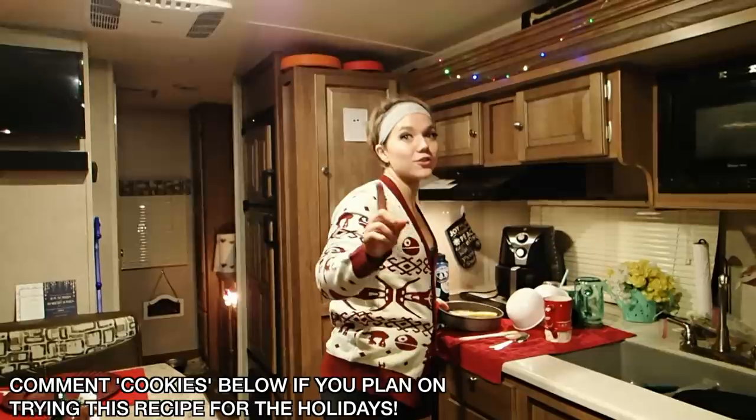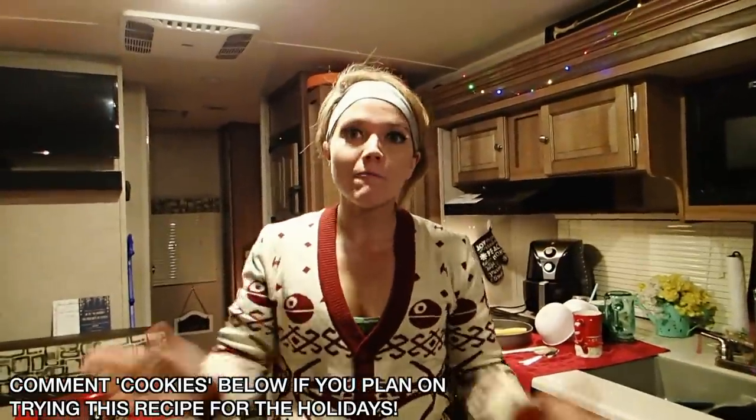Dang. You guys should definitely try it. The fact that you can make it all at home — pretty cool. That's gonna be it for this day. Hope y'all enjoyed. Thumbs up if you do enjoy the recipe video. Stay tuned for Vlogmas Day 3. Okay. Merry Christmas. Bye.